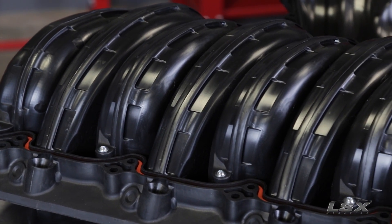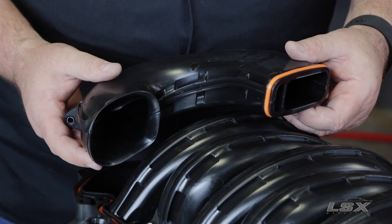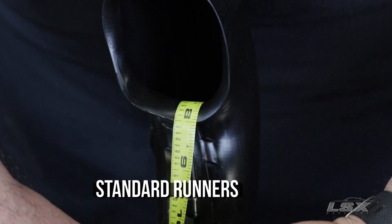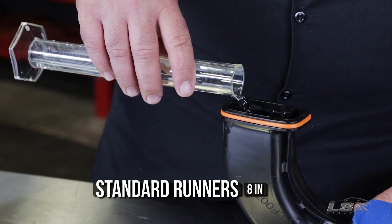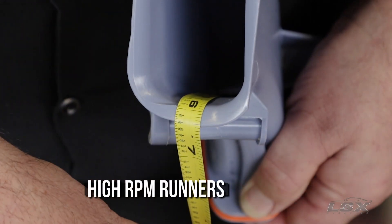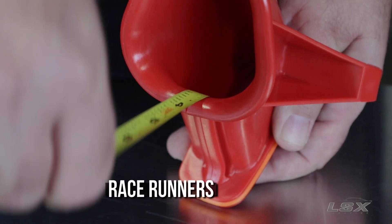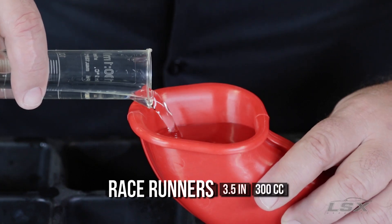First, let's take a look at the individual runners. To give you an idea of how different they are in terms of length and size, we've measured all three for length along the short side and for total volume. The standard runners have an inside length of around 8 inches and a total volume of just about 680 cc's. The high RPM runners are about 6.25 inches long with a volume of just under 460 cc's. The race runners are just 3.5 inches long with an internal volume of 300 cc's.